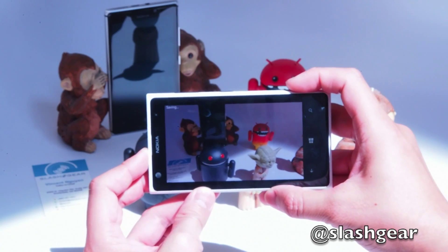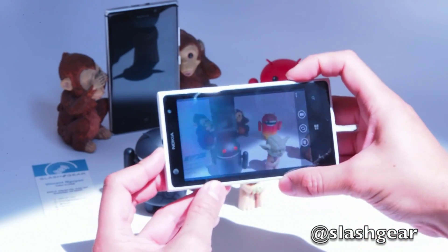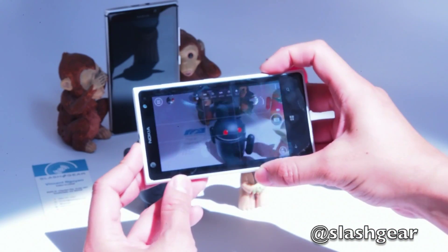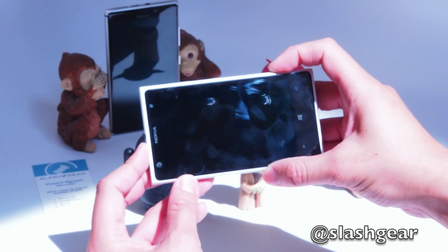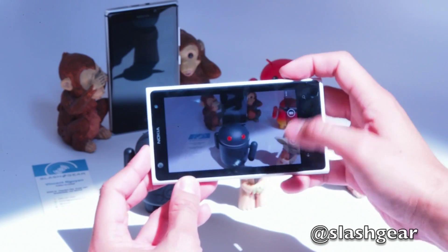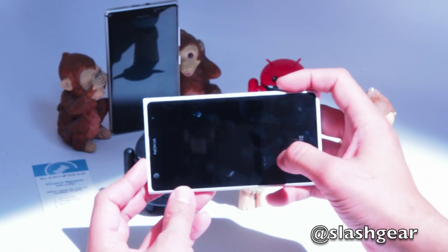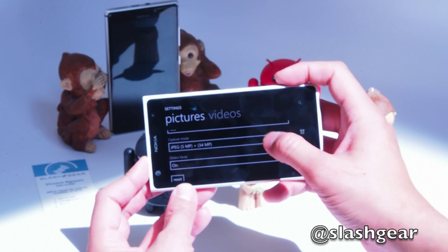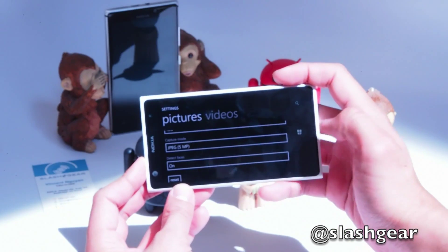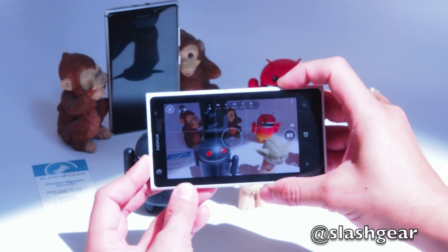One one thousand, two one thousand, three one thousand — so it takes about three seconds, or a little over three seconds to save. Let's take another shot: one one thousand, two one thousand, three one thousand. Now I'm going to switch over to just shooting with the five megapixel option capture mode to see how long that takes.